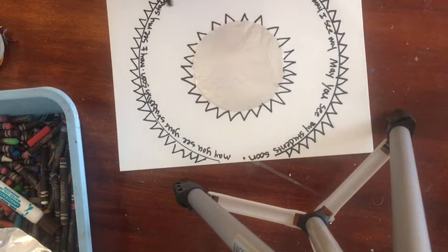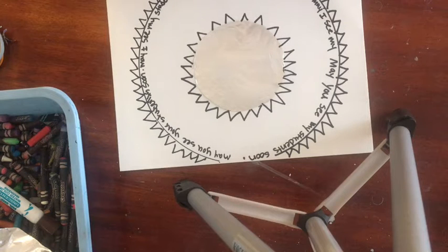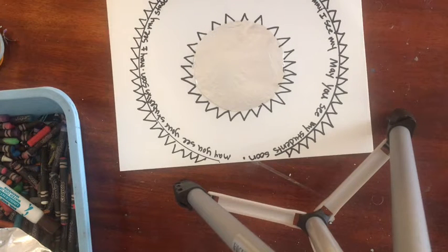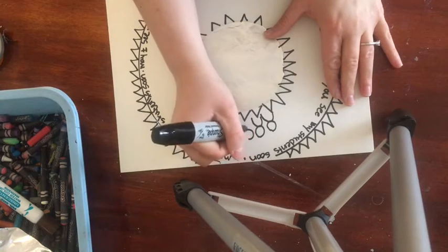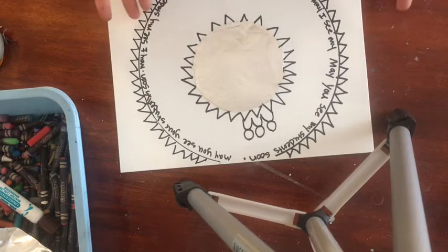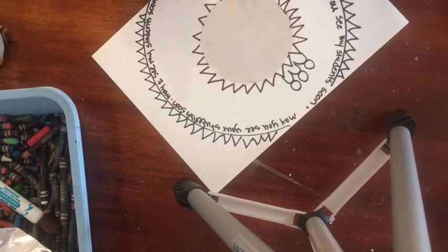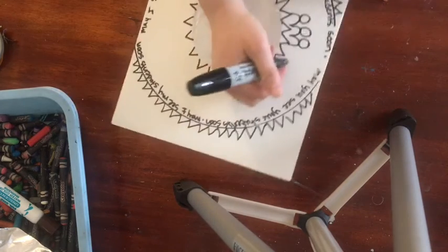Now I want you to start thinking about the symbol you're going to use. Since the main thing in my wish is my students and seeing them, I have to think about how I'm going to show that as an object I draw. I decided to do shapes that look like small people — students. Sometimes it might be easier if there's already something simple to draw, but sometimes it's going to be more challenging to come up with a symbol. For example, if you hope to have good weather in the spring, you could draw the sun. For my students I drew these three little people.